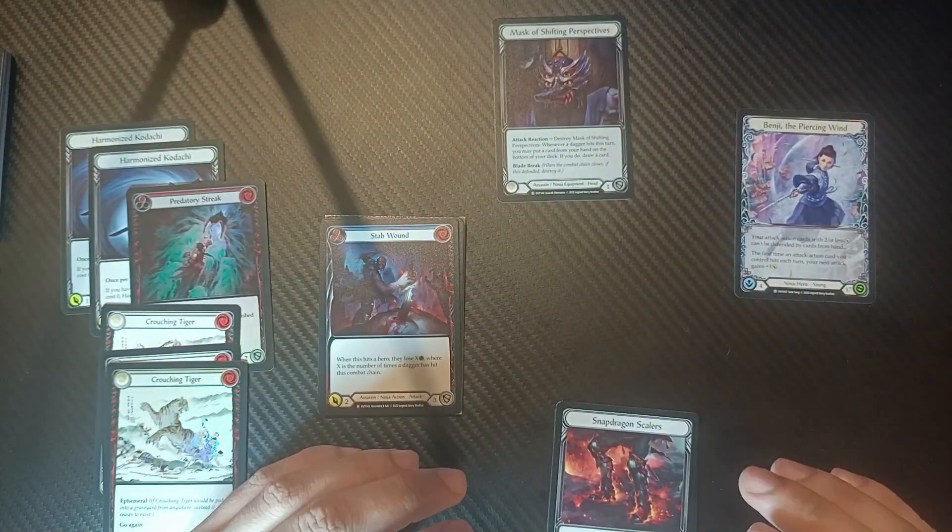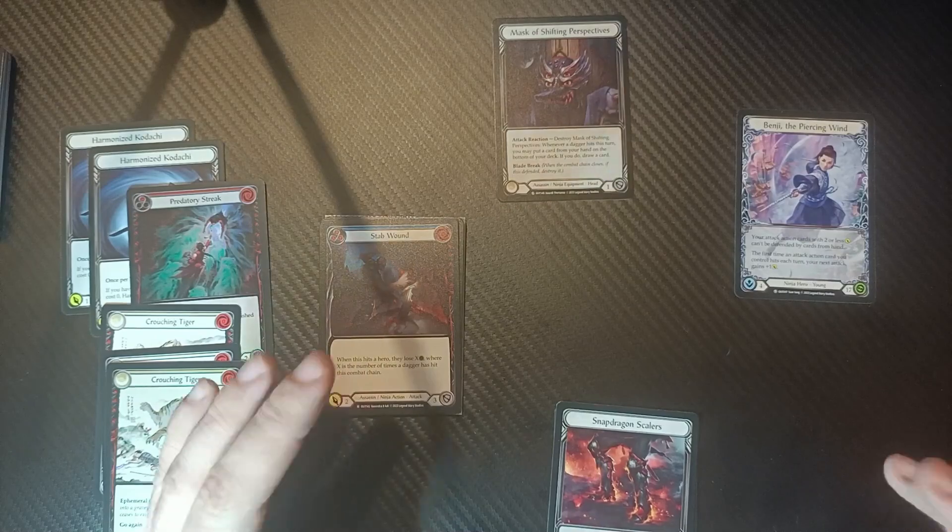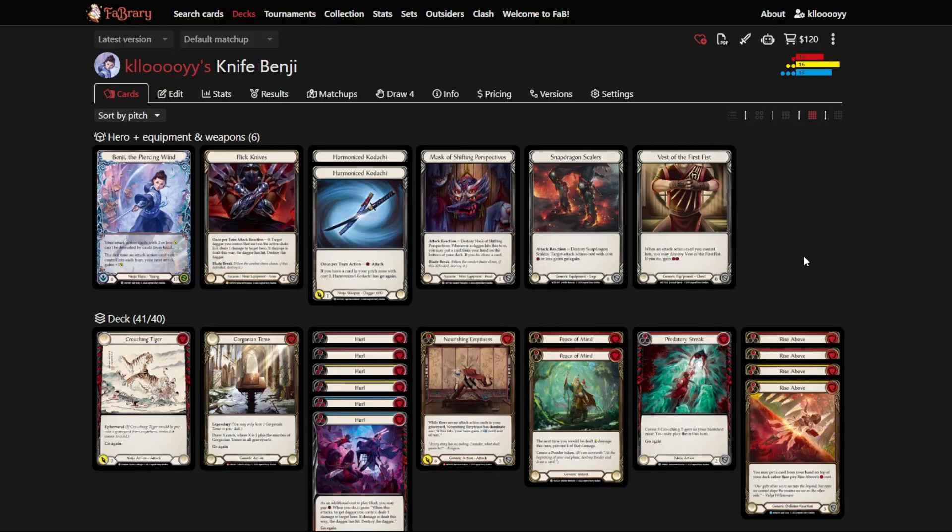Let's go over the deck list and explain how it's more consistent than you might think. One thing players fail to interpret is that Flesh and Blood is a game where you can count cards — the pitch mechanic lets you place cards back to the bottom of your deck in the order of your choosing. You can memorize and structure your deck, especially towards the end of the game, to unleash specific combos like this one.